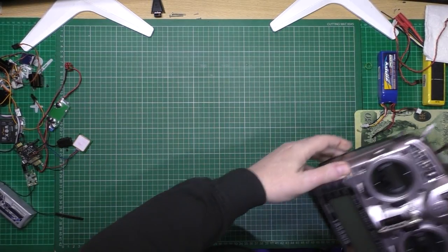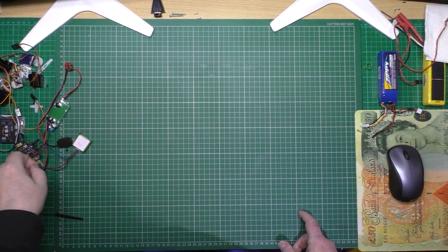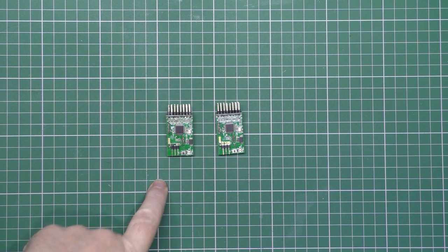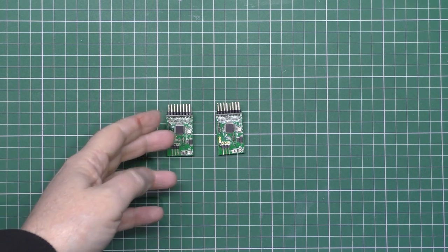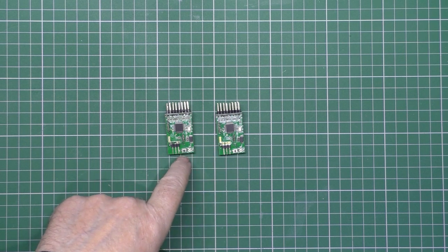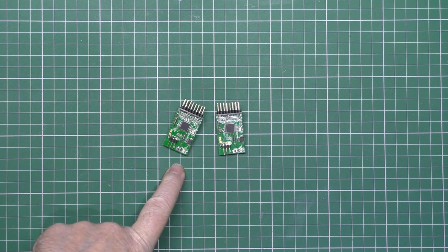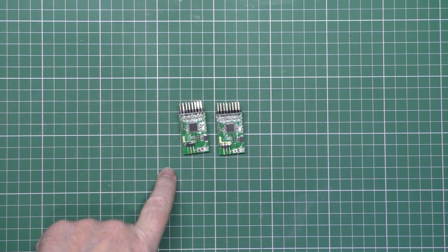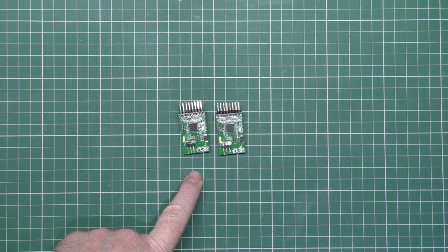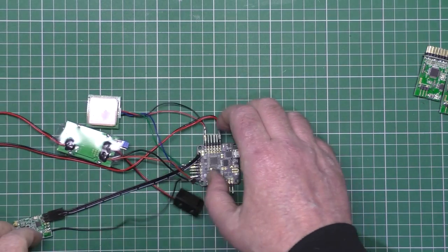Back to the build. I had problems with the X8R receiver — these are FrSky X8R receivers. I've got all the control surfaces and everything working fine, but I couldn't get telemetry working. This here is a Smart Port connector. I couldn't get it working at all — I'd set the signal inversion to on in iNav, I followed all the instructions people have written, and I still couldn't get telemetry working.